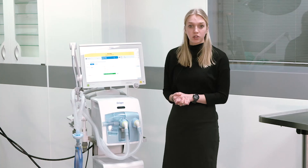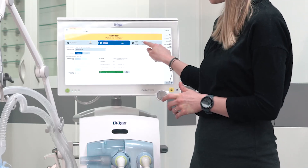After successful completion of the breathing circuit test, please continue with the patient admission.